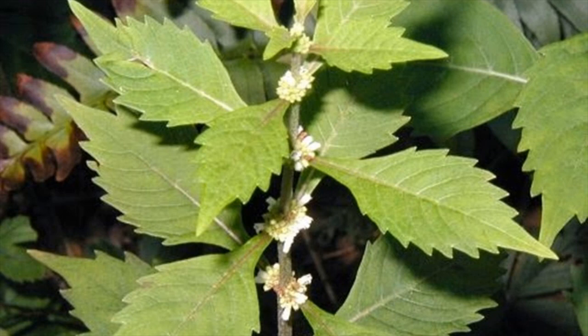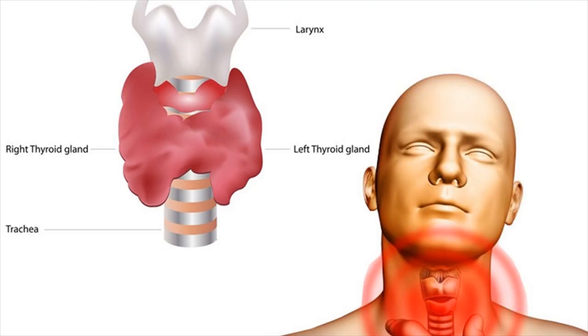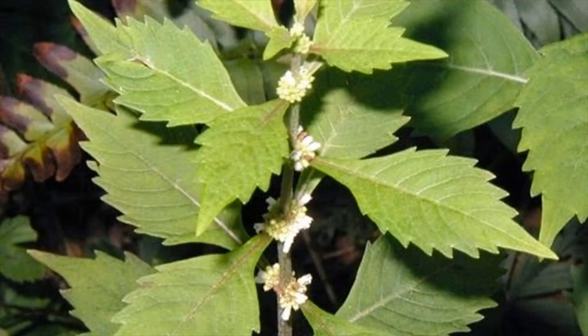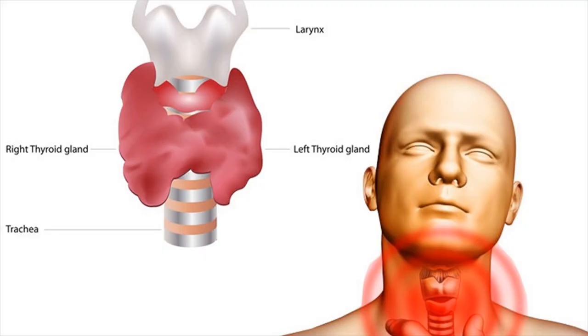Bugleweed, Lycopus virginicus, is indigenous to North America and has been used since time immemorial to treat hyperthyroidism, breast pain, weak heart, and edema. It is high in flavonoids, phenolic acids, and tannins, and it can inhibit thyroid stimulating hormone (TSH). Be sure to consult your doctor before you start using it to treat goiter.